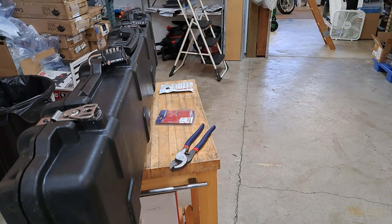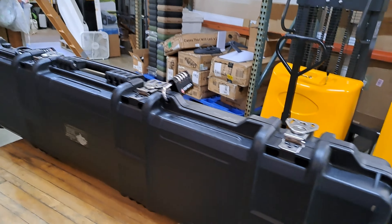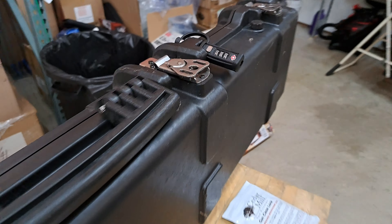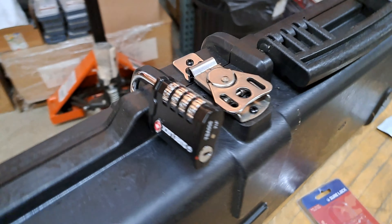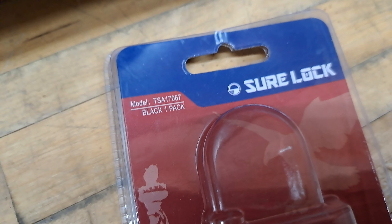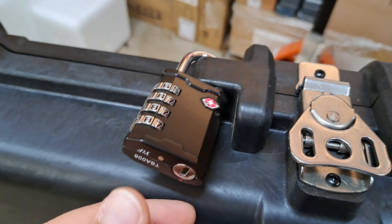We had a customer ask us about the locks for our iron clasp rifle case. On this case you can see we have two different types of locks. On this end we have the Cedar Mill Fine Firearms mono shank gun case lock with a combination, and here is another lock that we found that was compatible with this case — it's the Shear Lock, listed as the TSA 17067, and it works pretty well too.